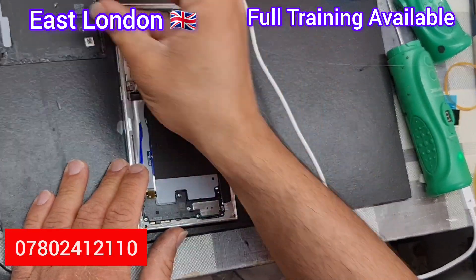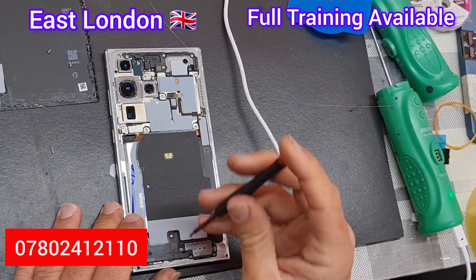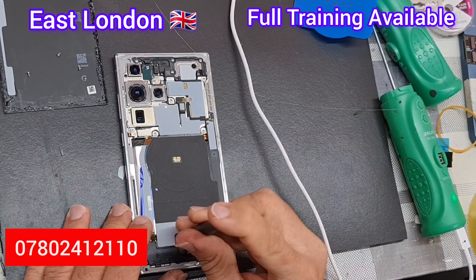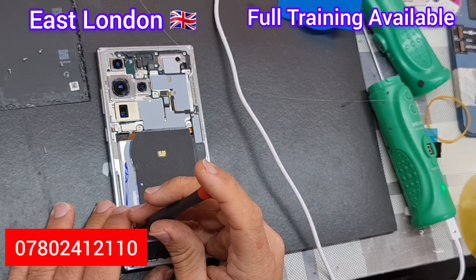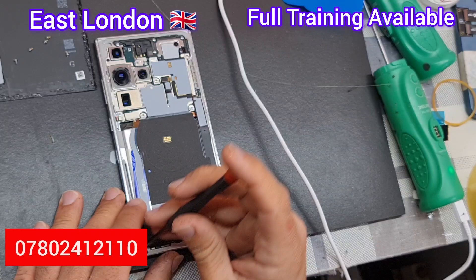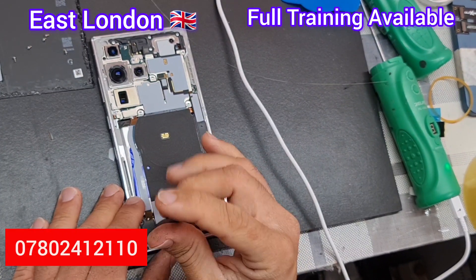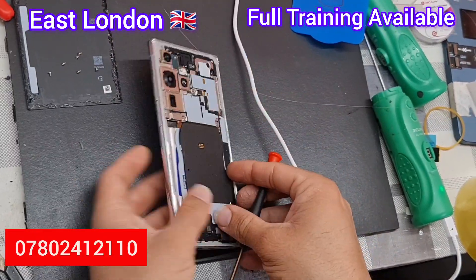You need to check what type and face of screwdriver is best — when you're doing it, you'll figure out which screwdriver works best for these screws. All these screws are the same size, so you don't have to separate them individually, but you can if you prefer to keep them organized.